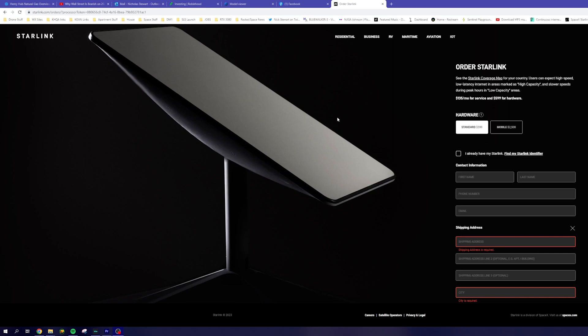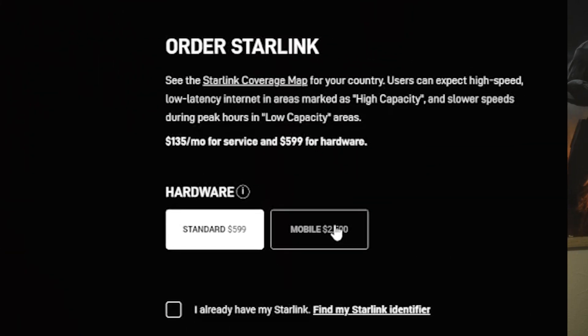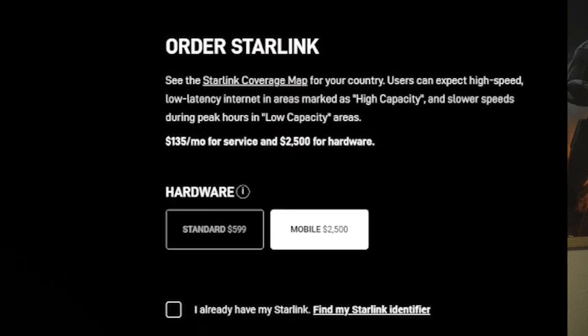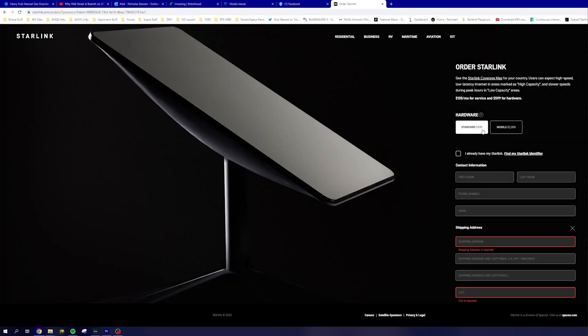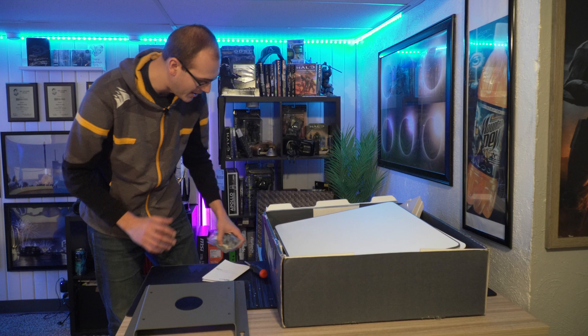So that is the RV mobility kit. Again, this is different than the traditional RV kit, because this is the one that allows you to use it in motion. And again, that is why I wanted SpaceX Starlink to begin with — for the ability to have internet anywhere while driving for storm chasing. So this is all really, really exciting. I am pumped for this.